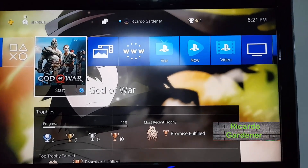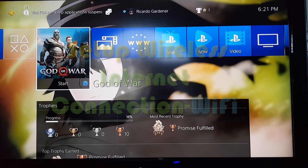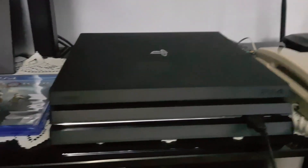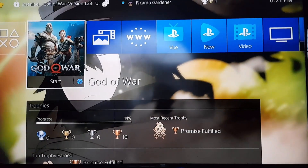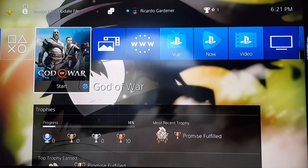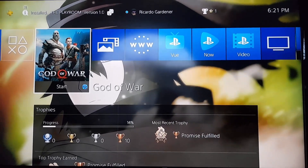Hey guys, it's Ricardo, welcome to another Blog Tech Tips. For today I'm going to show you how to set up your internet connection using Wi-Fi on the PlayStation 4 Pro. You can see my PS4 Pro here — it's currently powered on and I'm on the home screen. Note that I'm already connected to the internet by Wi-Fi, so I'm just going to run you through the setup process.